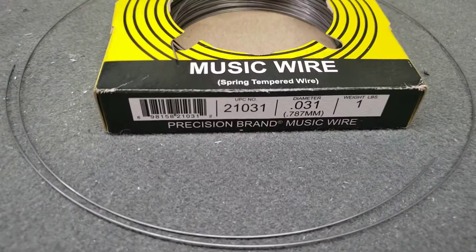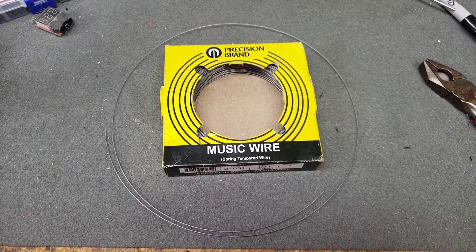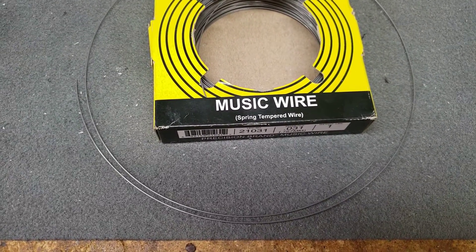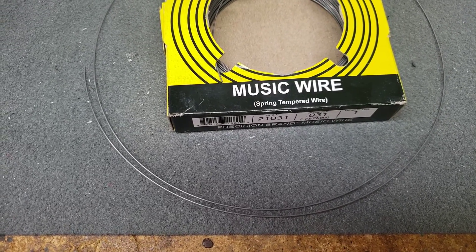Here's some .031 music wire, and you can see it definitely coils up. I'm going to put two 90-degree bends, one on each end of that piece of wire, and I'll be right back.